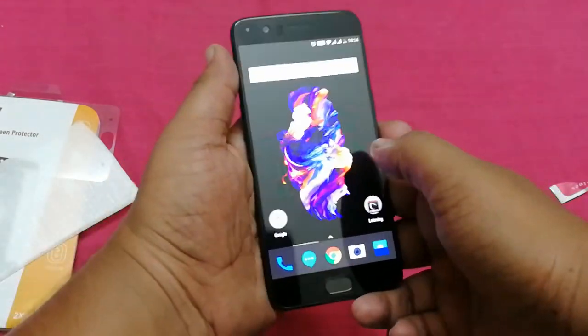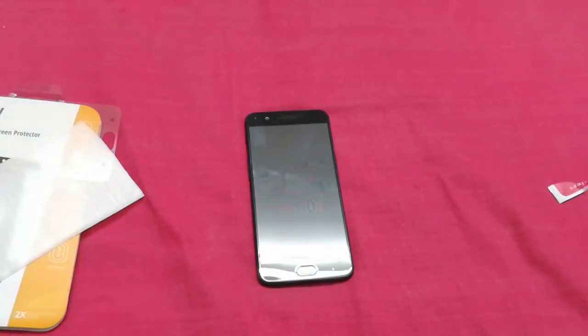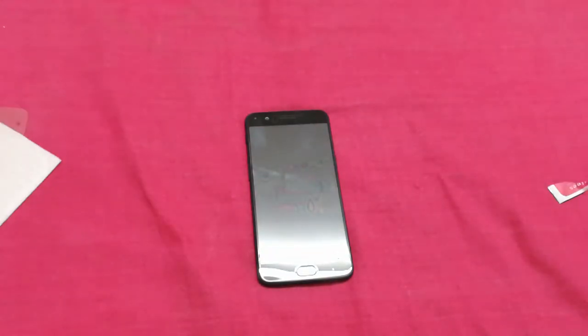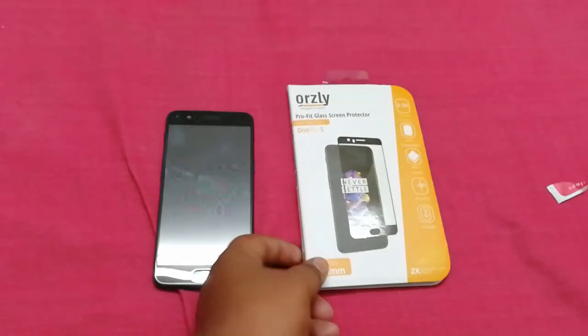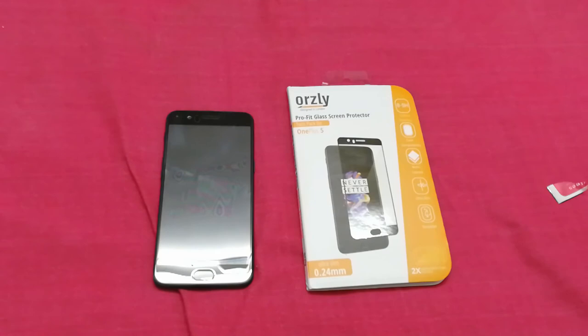That was my quick preview of the 1 Plus 5 tempered glass. I hope you liked it — if you did, please give a thumbs up. For more videos like these, subscribe to our channel and hit us up on Facebook, Twitter, Snapchat, and Instagram. If you want to purchase it, I will leave a direct link so you can go and buy it. This is Sai Anirishan signing off — we will catch you guys soon. Till then, peace.